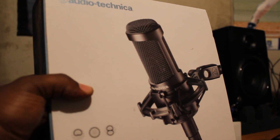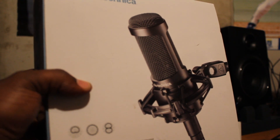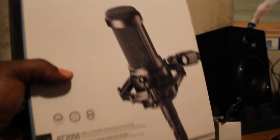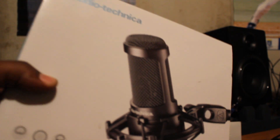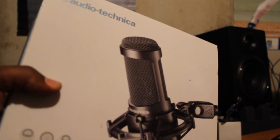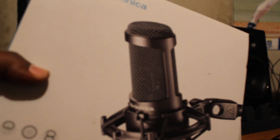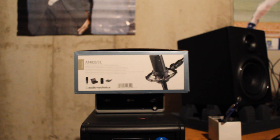I still have the AT2050, which was my very first mic. I plan to keep it forever, never get rid of it — it's my first mic. I'm still going to use it at times. This is a really good mic if you're on a budget; I say go for the AT2035 or the AT2050, you can't go wrong. Those are really good, affordable home studio microphones. But the AT4033 is a professional microphone — that's the difference.